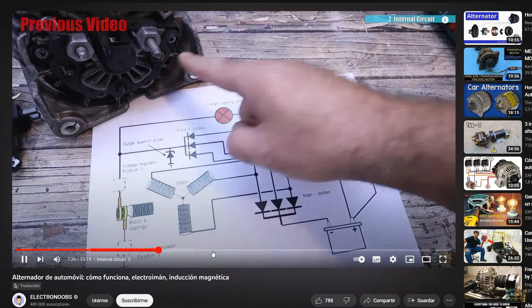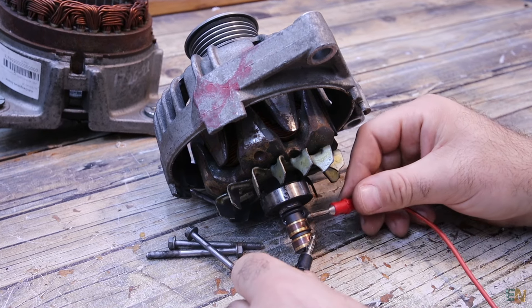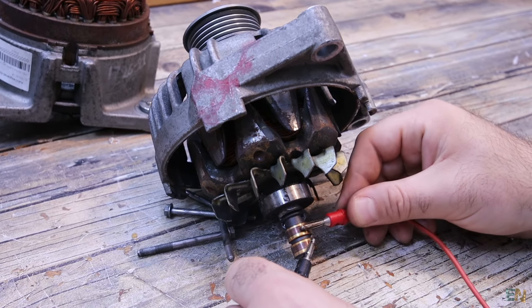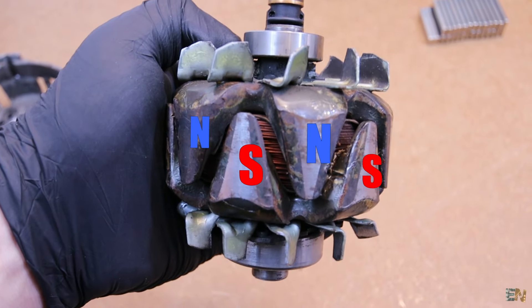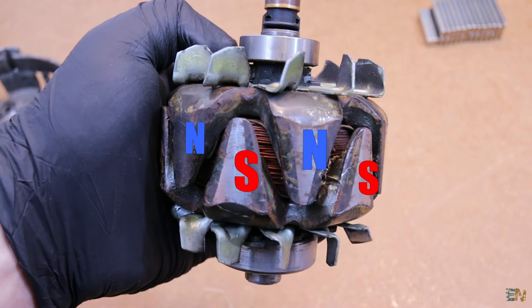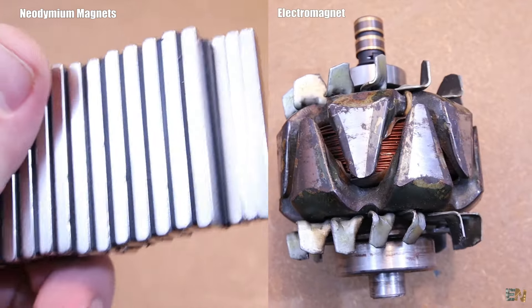This alternator outputs DC voltage, around 14V in this case and more than 100A of current. It outputs DC voltage because it already has a full bridge rectifier at the output made with these diodes. I've already opened it and it was very hard because this is a second-hand alternator and it was all rusty and almost glued together.